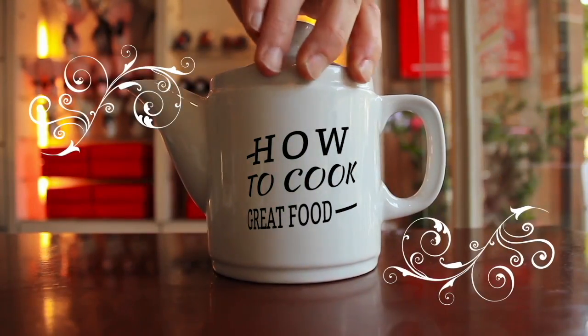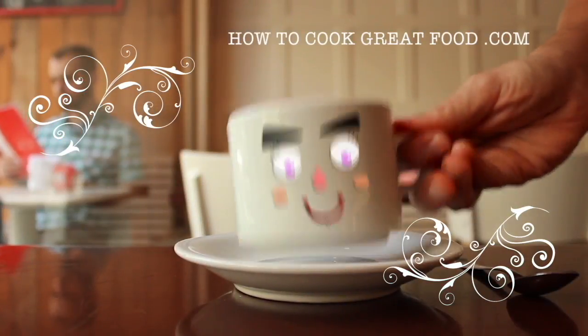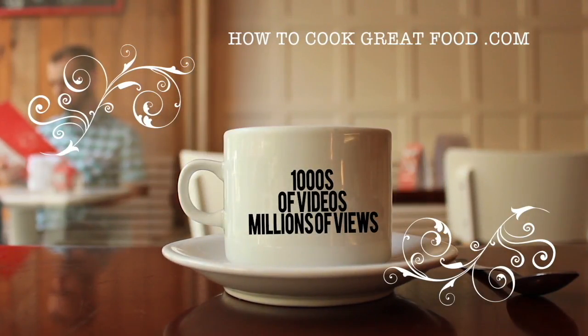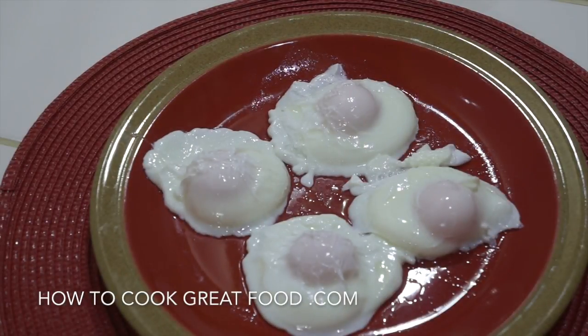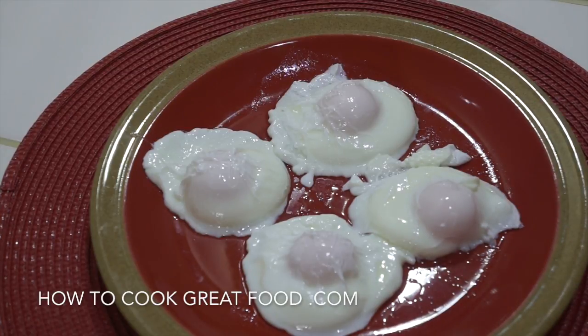Hello and welcome to How to Cook Great Food — with thousands of recipes and millions of views, why not subscribe to our channel and join the family. Welcome back once again. We're not going to be long today and it's really not complicated — how to make poached eggs. I've had a zillion emails and messages from you guys on how to do this, so finally here we go. So simple, just a couple of little steps and you'll end up with beautiful poached eggs every single time.